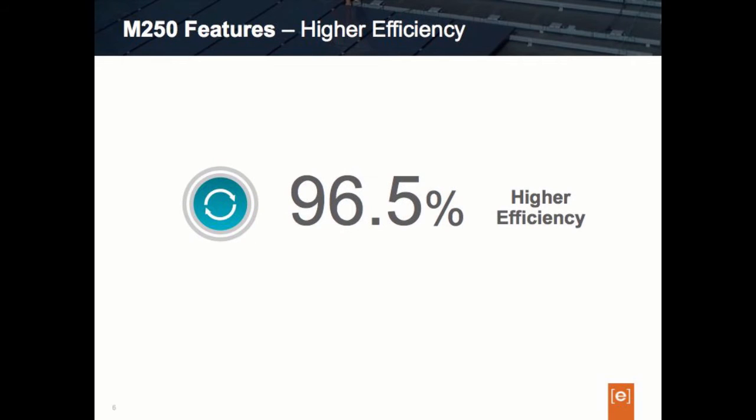Along with the M250's 250 watt production capability, it is also 96.5% efficient — half a percent higher efficiency than the M215 model. At 96.5% efficiency, we're on par with the top string and central inverter efficiencies today. It's important to note that this is a weighted efficiency rather than a peak efficiency. The 96.5% efficiency level over our power range is extremely flat, meaning that even at low light conditions it is equivalently efficient as in higher power conditions, so you get benefit across the full power range.